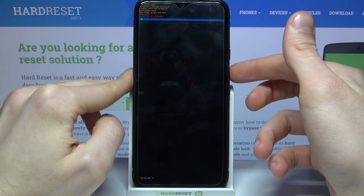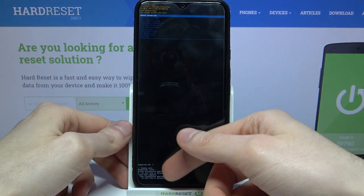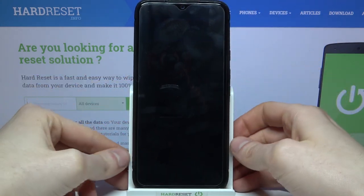Select this option, then confirm it by selecting yes. After you see the message 'cache wipe complete' you can select the first option 'reboot system now' to restart your device.